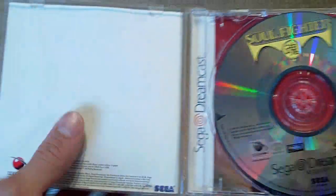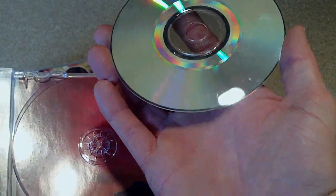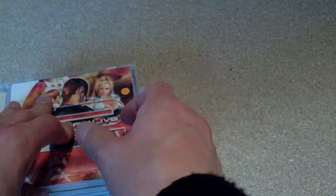Soulfighter. Yep, complete. Disc is in good condition. Sweet. Don't have that one.